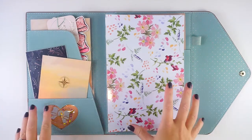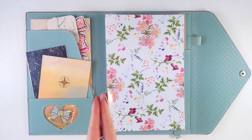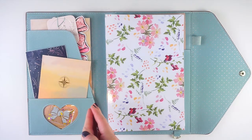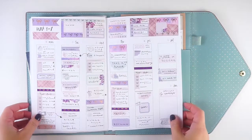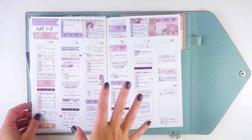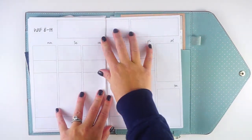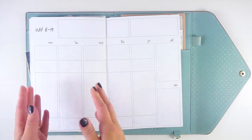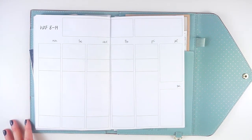Hey everyone, it's Lindsay from My Crafty Plans. Today we're back in my functional planner and this week I'll be doing a full plan-as-I-go. Today we'll get the base of the spread set up, and then I'll check back in every single day so you can see how I plan throughout the week. Right now it's the Saturday before the week of the 8th to 14th.